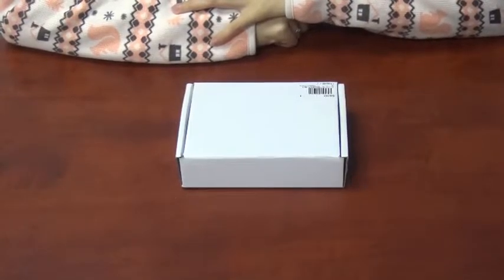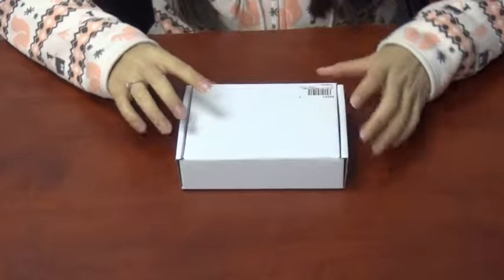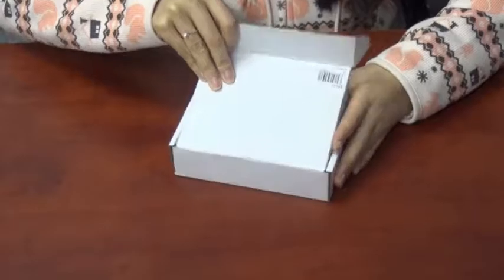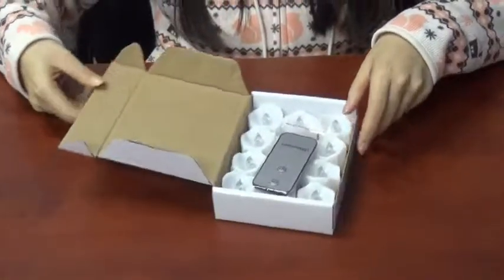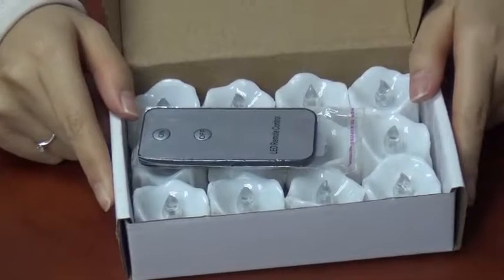Hi, today I will introduce this remote control flameless LED candle. Open the box. There are 12 pieces candle lights.